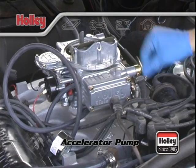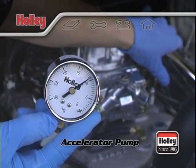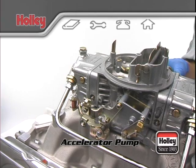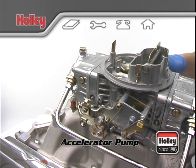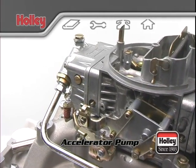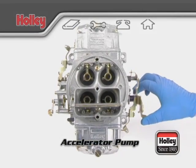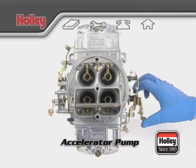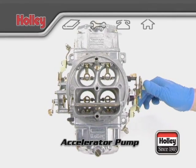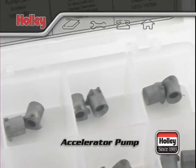Best acceleration is achieved when the accelerator pump delivers a lean best power fuel-to-air ratio to the engine, not when the maximum volume of fuel is supplied. When tuning a double pumper, the secondary accelerator pump must supply fuel for a sufficient time so that the secondary main nozzles can start up and deliver fuel after the secondary throttle plates are opened. If the main nozzles in the Venturi don't start by the time the pump shot finishes, bogging will result.